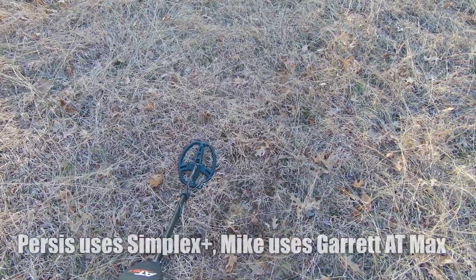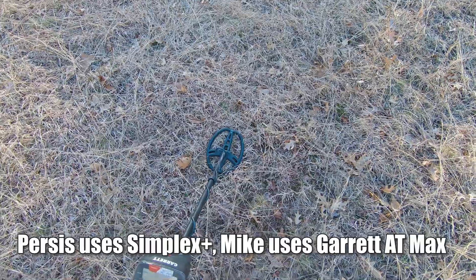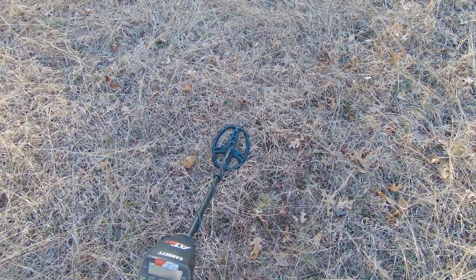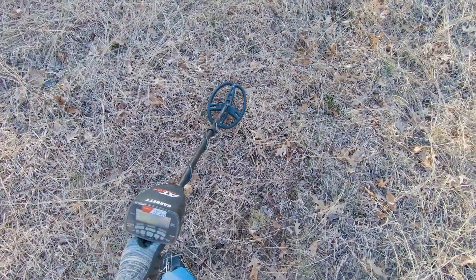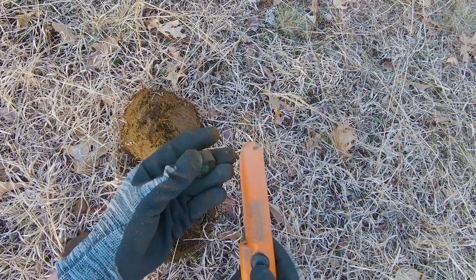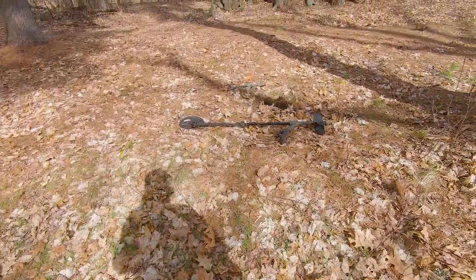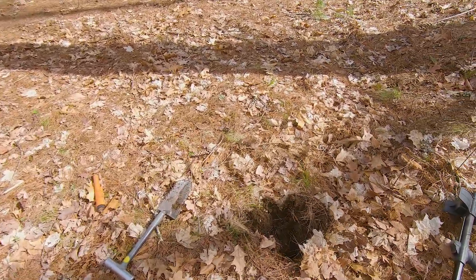I'm sure some of you metal detectorists have had days like this — we've been here for hours with just a couple of small relic finds, nothing over the top. But this is the purest signal I've had all day, anywhere between 82 and 87 — probably a cast iron caster wheel or something. We've been digging behind the house and I've dug a whole bunch of lead, so I'm saving the environment for earth month.